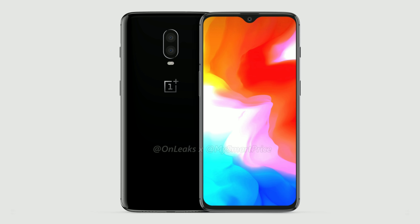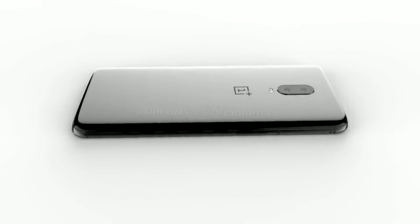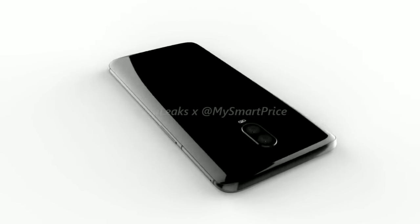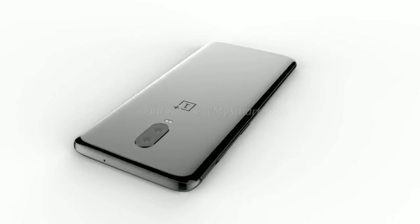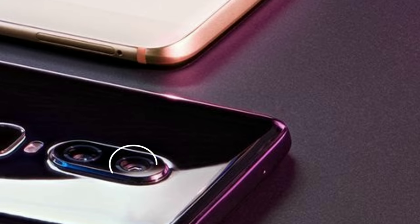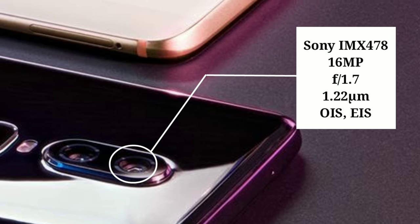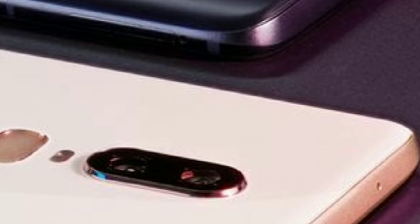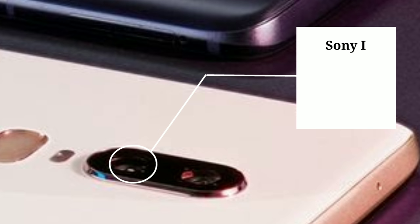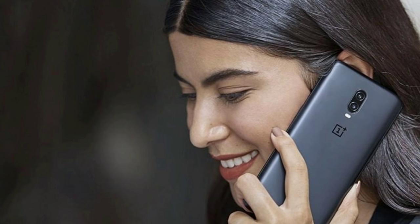But let's just hope that OnePlus has looked after that. Moving to the back, we have the vertically aligned camera setup as seen on the OnePlus 6. The 6T is expected to support the same camera hardware as its predecessor, and that includes a 16 megapixel primary shooter with f/1.7 aperture and 1.22 micron pixel size. The secondary shooter is a Sony IMX376K with 20 megapixels of resolution, f/1.7 aperture, and 1 micron pixel size.